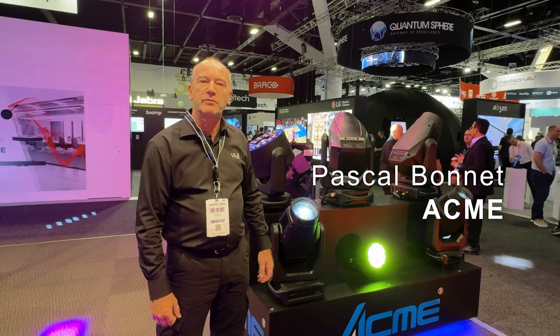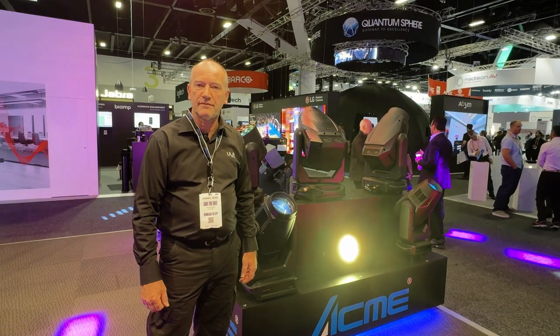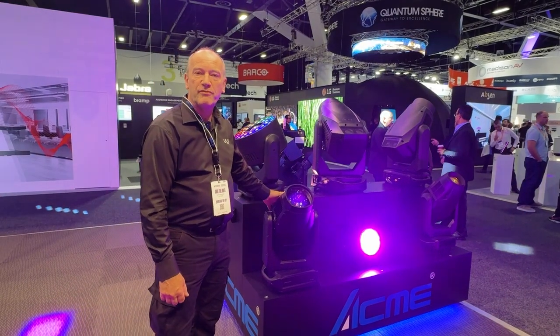Hello, I'm Pascal Bonnett from ULA Group. I'm the technical sales executive that looks after the Queensland Territory. Today I will give you a look at the new MANA profile from ACME.